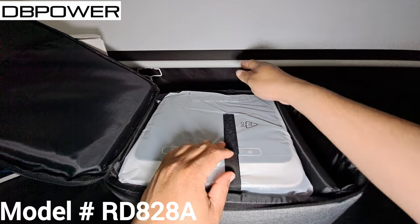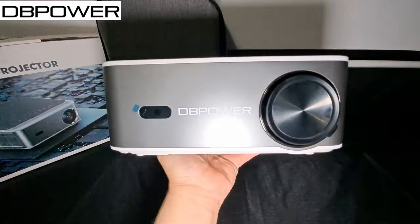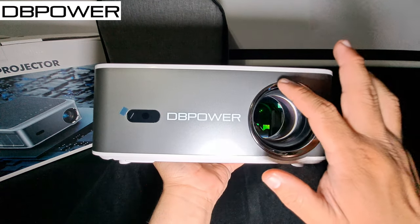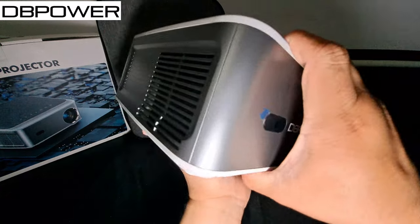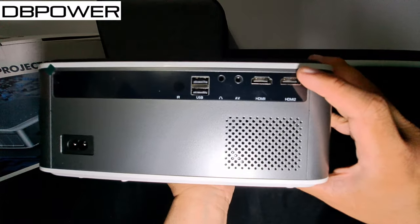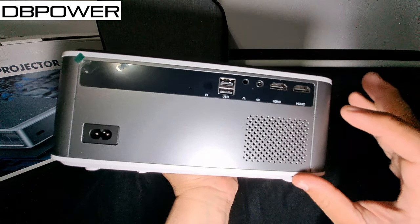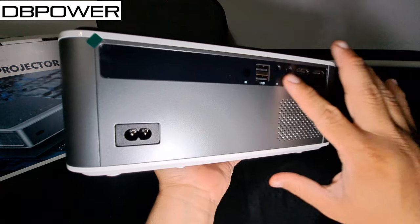Now let's take a look at the projector itself — model RD828A. After unwrapping it, it has a lens cap which we'll take off. It has a nice chrome finish with name branding on the front. On the side there's a vent for air circulation. On the back we've got two HDMI ports, an AV port, a headphone port, two USB ports, an IR blaster, and the power port.